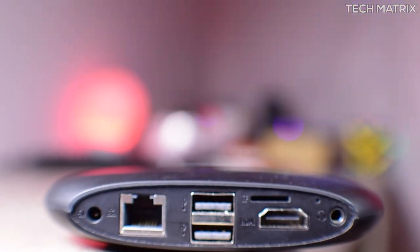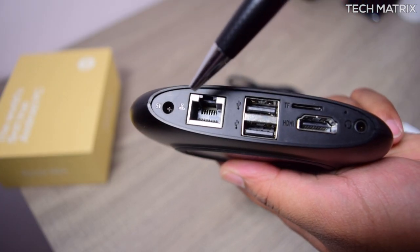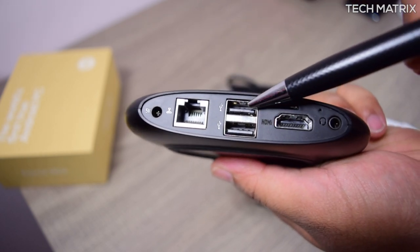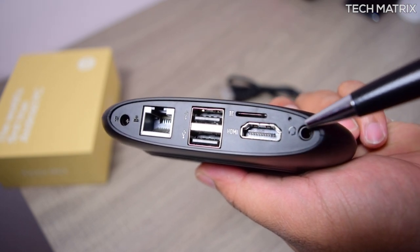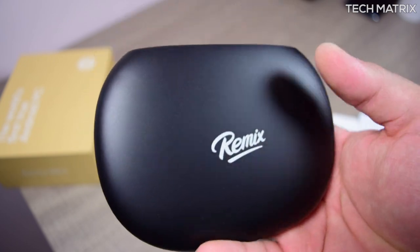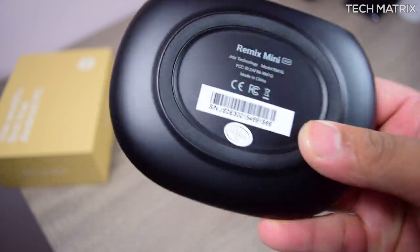At the back you get all the necessary ports. From the left you have the 5V power port, next to that a full-size ethernet port, then dual USB 2.0 ports, a micro SD card slot, a full-size HDMI port, and a 3.5mm headphone jack. You also get built-in 802.11 B/G/N Wi-Fi and Bluetooth 4.0 for wireless connectivity.